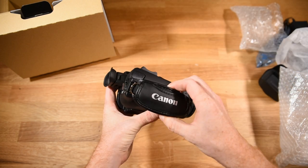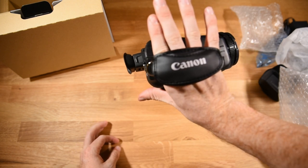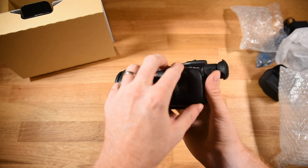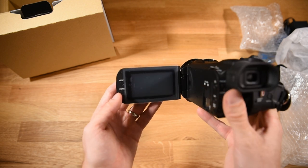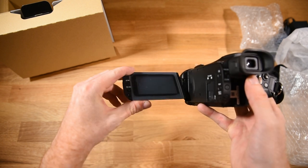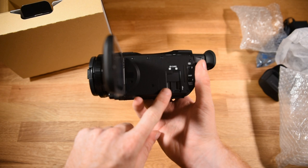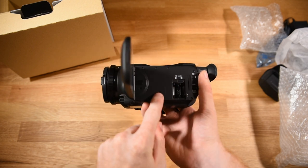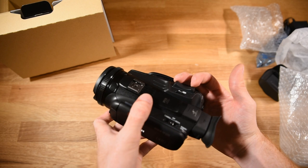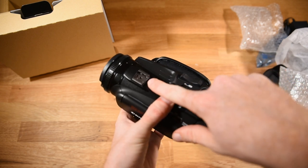There's a good weight to this camera — it doesn't feel cheap. It has an included hand strap if you're hand-holding it. At the back there's a viewfinder; I'll primarily be using the touchscreen. The screen opens up and is a nice size — it has touchscreen capabilities and can also flip around so I can film myself. The SD card slots are right there, just pop that up and put some SD cards in. The zoom in and out rocker switch is at the top, conveniently located.